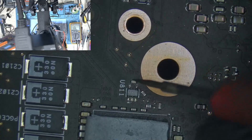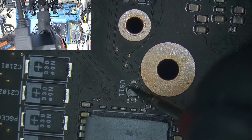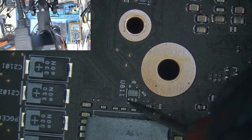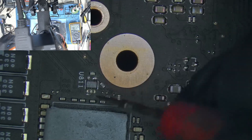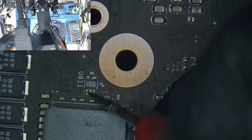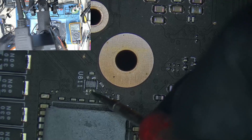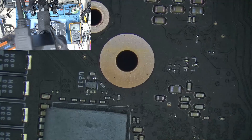After hunting for the second N-gate, I finally found it. When I tested it, I got similar readings as before in diode mode. I connected my power supply and tested the voltages — the inputs are present, but the output on the N-gate is missing. This indicates that the N-gate is faulty and needs to be replaced.